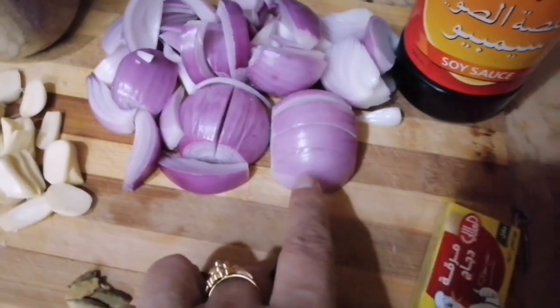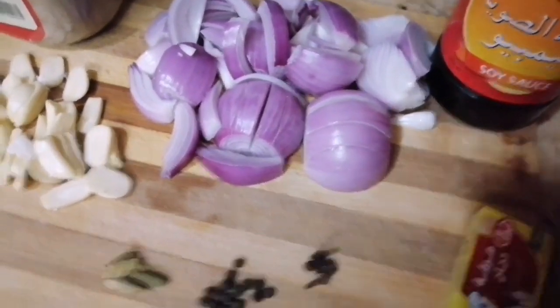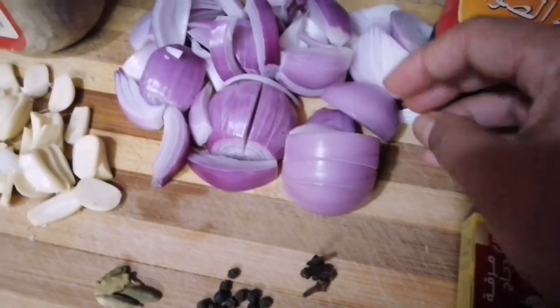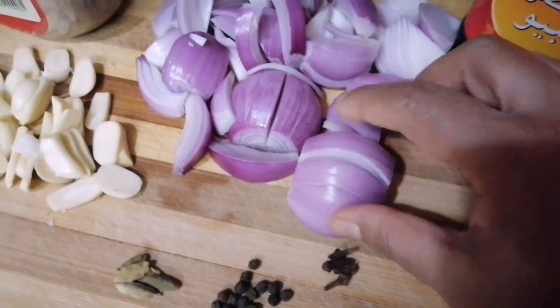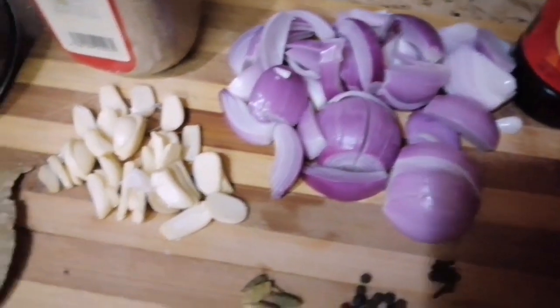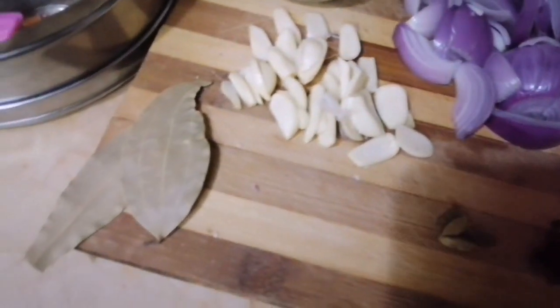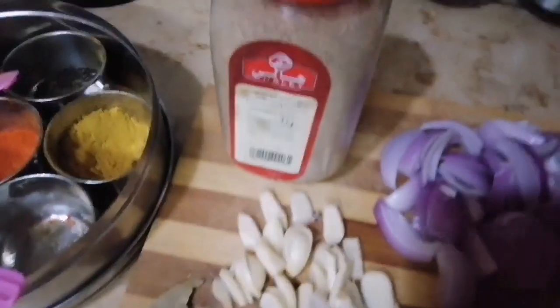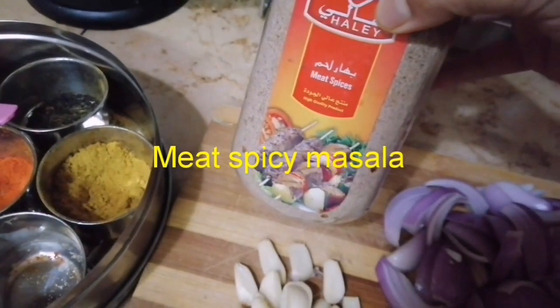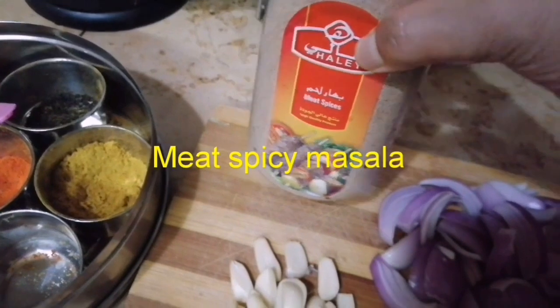We will cut the chicken into pieces and make it a little bit more. We will see that there's some extra mashed meat. This is a mix of spicy mashed meat.